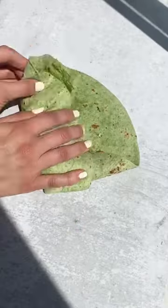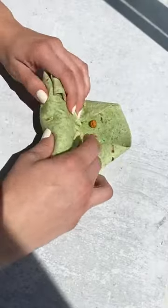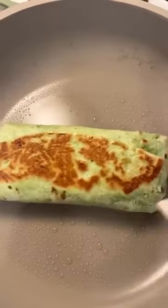parmesan cheese, crispy buffalo chickpeas, and avocado. Roll it up tightly, toast the sides, and enjoy.